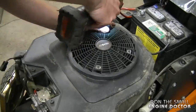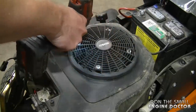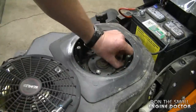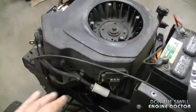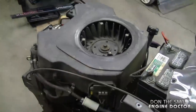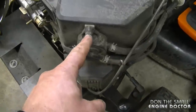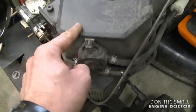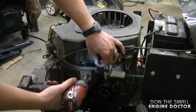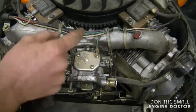On this Kohler engine you need to go around and remove all the 8-millimeter bolts that hold the actual shroud on the engine — there are quite a few, they're all around, just look for them. I'm also going to take off the two 10-millimeter bolts that hold the fuel pump on the shroud.